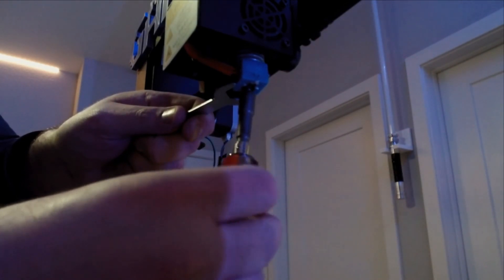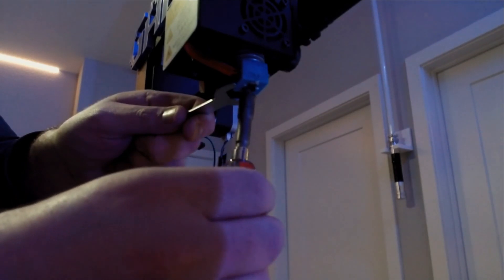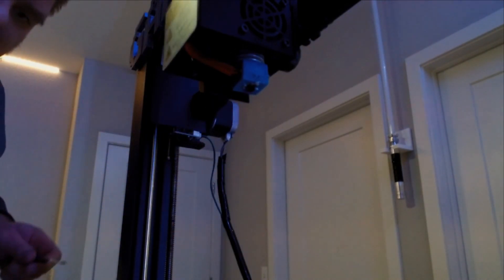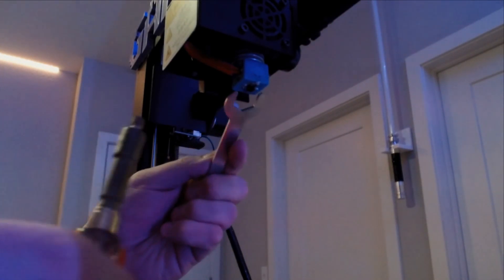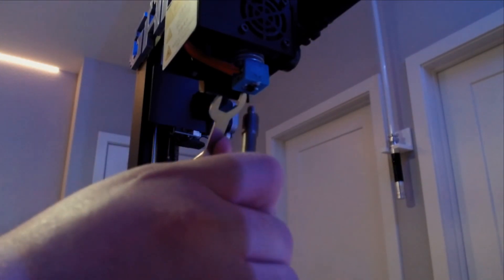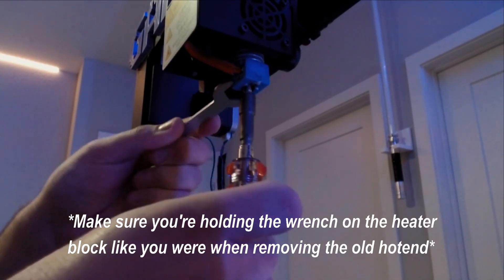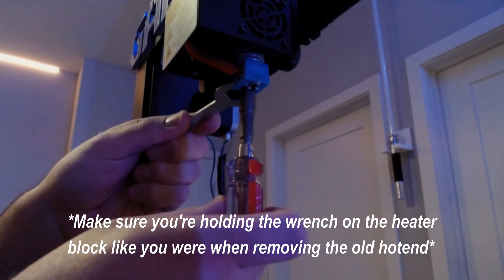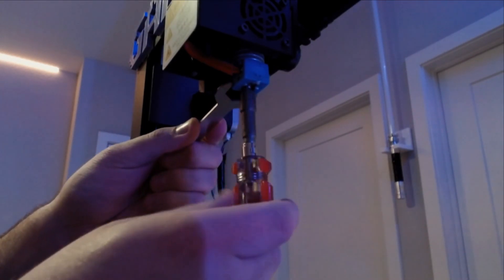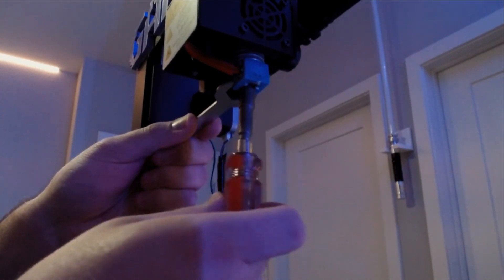Once you get the screwdriver in place on the heater block, take your spanner tool and wrap it around the nozzle and start to unthread the nozzle from the hot end. Once you get the nozzle removed, I suggest putting it on your glass bed or on a ceramic plate for it to cool down. Once the old nozzle is removed, take your new nozzle and put it pointy side down into the spanner opening — you want the threads pointing up towards the opening on the heat block. This is also a good way to avoid burning your fingers.